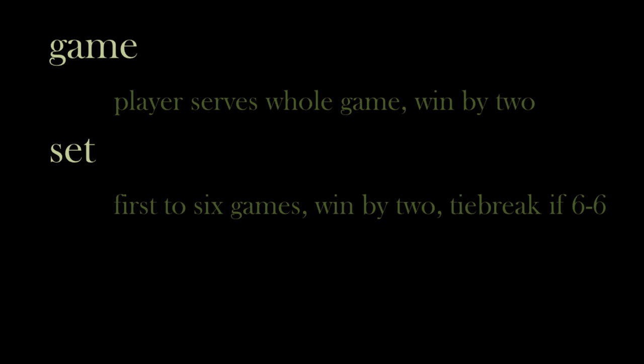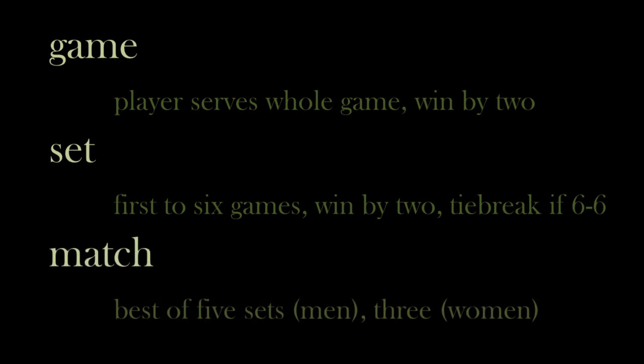Finally, the sets comprise a match, which is the whole game between the two players. For the men, a match is a best of five sets, or the first to win three. And for women, it is the best of three, or the first to win two. Depending on the number of games that each set takes, a match can go pretty quickly or take a very long time. A lot of deuces, long rallies, or both players winning a close number of games can mean that the match will probably take a few hours.